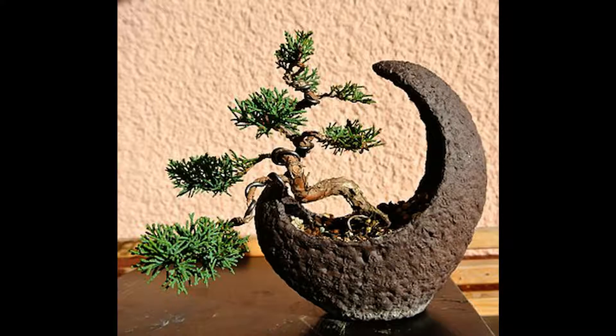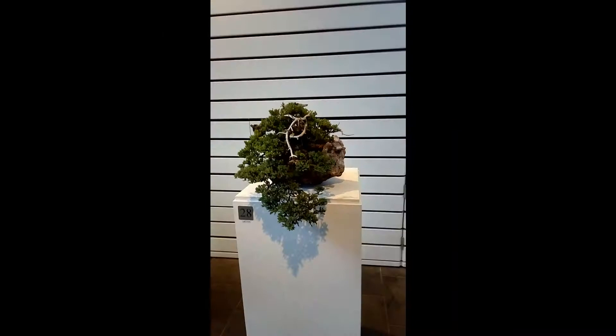As junipers live for a long time and are hardy, jin and shari become common features. This is because junipers recover quickly, have a soft wood to carve, and the carvings are relatively easy to maintain for the life of the tree. A link to this is in the top right.